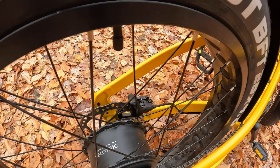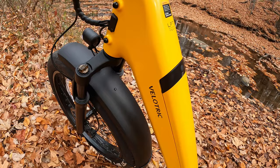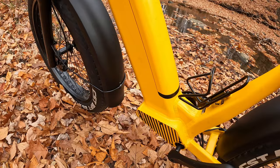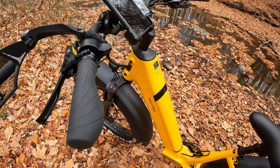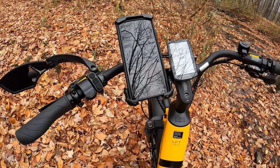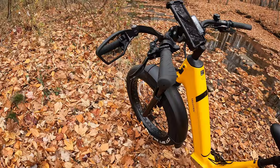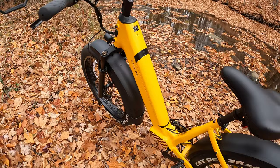This 48-volt 750-watt hub motor is pretty impressive — it has 1,200 watts peak and 75 Newton-meters of torque. The battery is 48-volt and UL certified, with Tesla-grade cells made by LG or Samsung. The charger is 48 volts and the battery charges in about five to six hours. The display is a 3.5-inch backlit LCD showing speed, trip, battery level, assist level, and more. It also has a USB port.